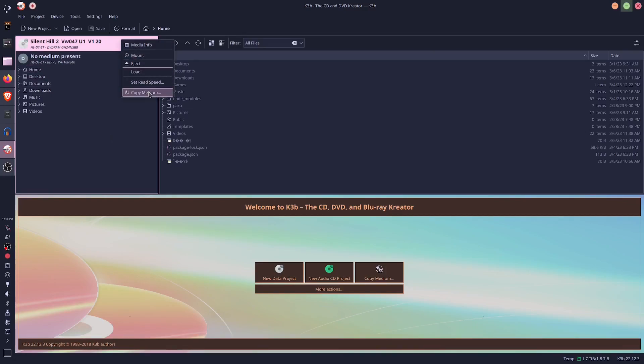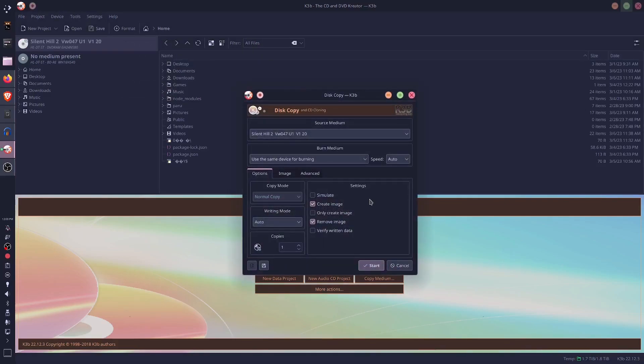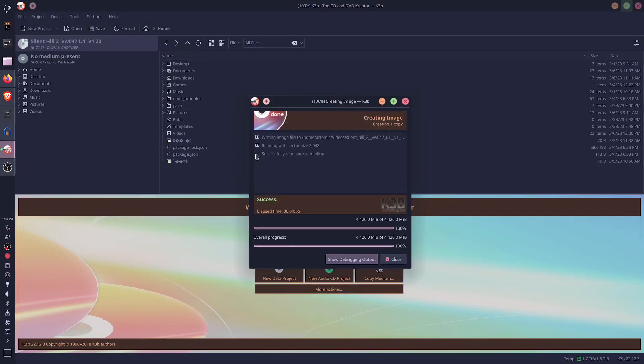On K3B, you just insert the disc, hit Copy Medium, and then check Create Only Image. After a few minutes — ba-bam! The ISO is copied and you can use it in an emulator or burn it to a blank DVD.